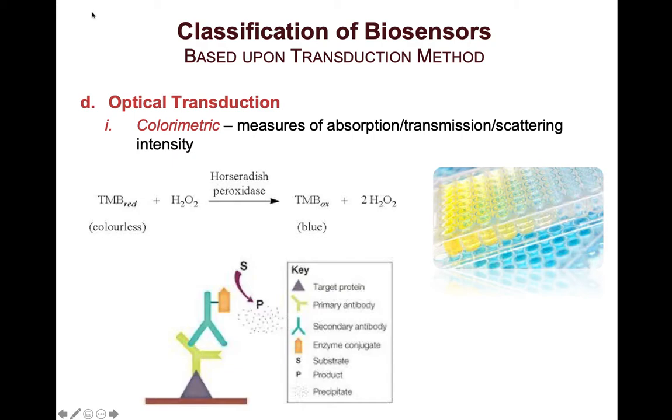The fourth type of transduction method is optical transduction, which can be divided into colorimetric, fluorescence, luminescence, and other types. For colorimetric transduction, we are measuring changes in absorption, transmission, or light scattering intensities. This can be detected either visually or through instrumentation such as an absorption spectrometer or a microscope — basically a system with a light source and a photodetector.